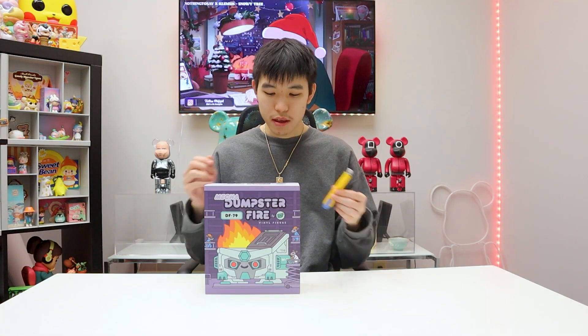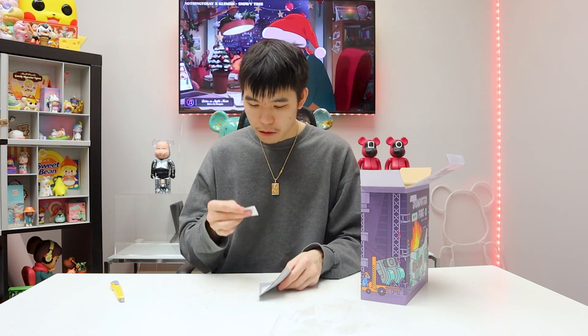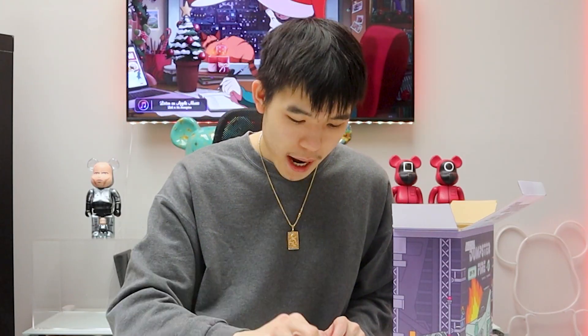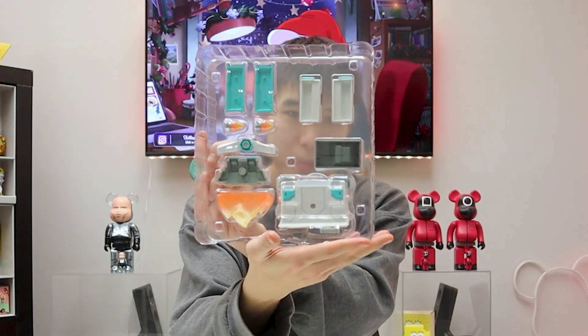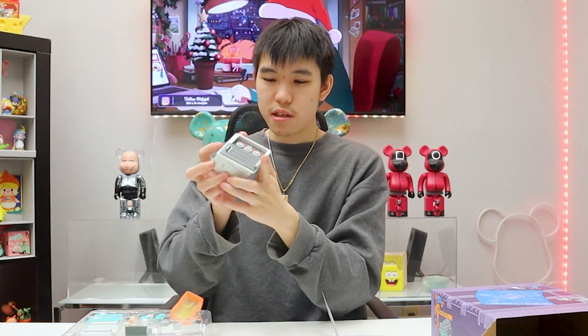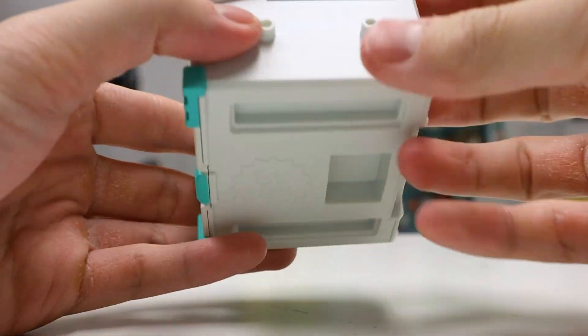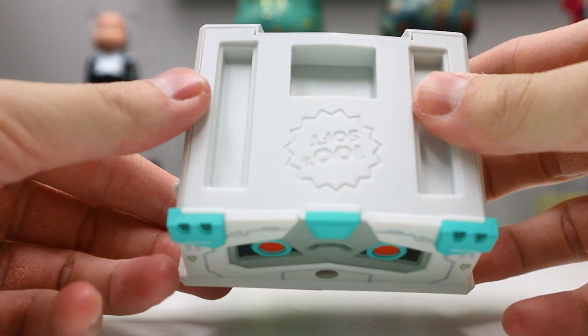Let's get right into opening this. It comes with some stickers — I guess these are instructions on how to assemble it. This is a very small sticker pack; I think it's for the control panel. They are magnets, that's how you stick them together. This is the naked dumpster fire by itself. You can see the metal parts here are for the magnets, and it does have some parts where you can just click them on. This is where the fire clicks on — clicks just like that.